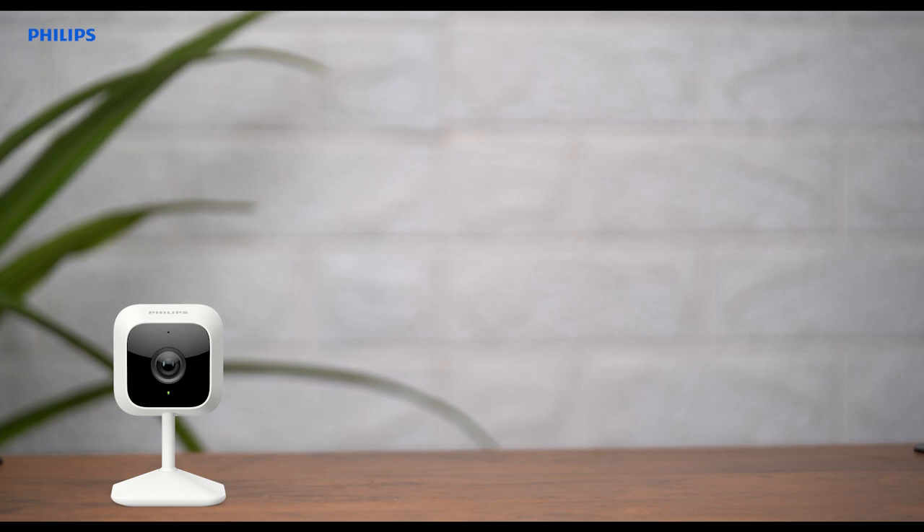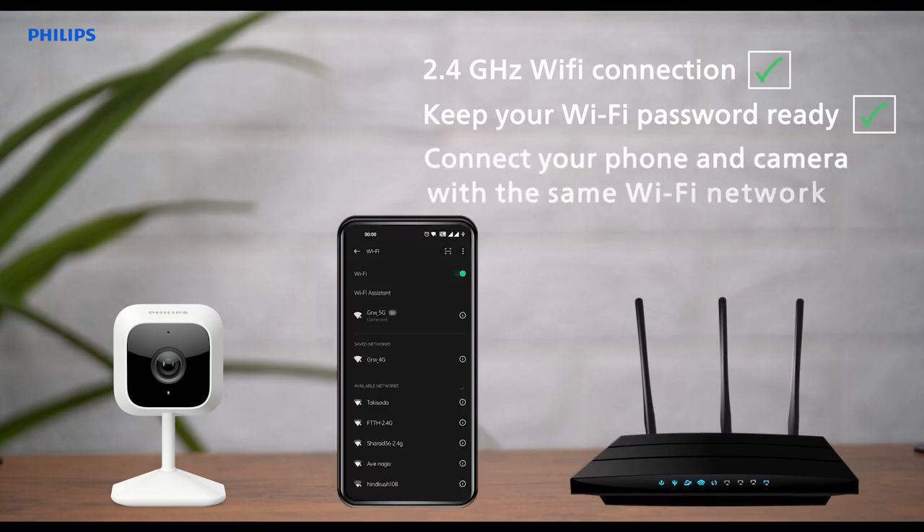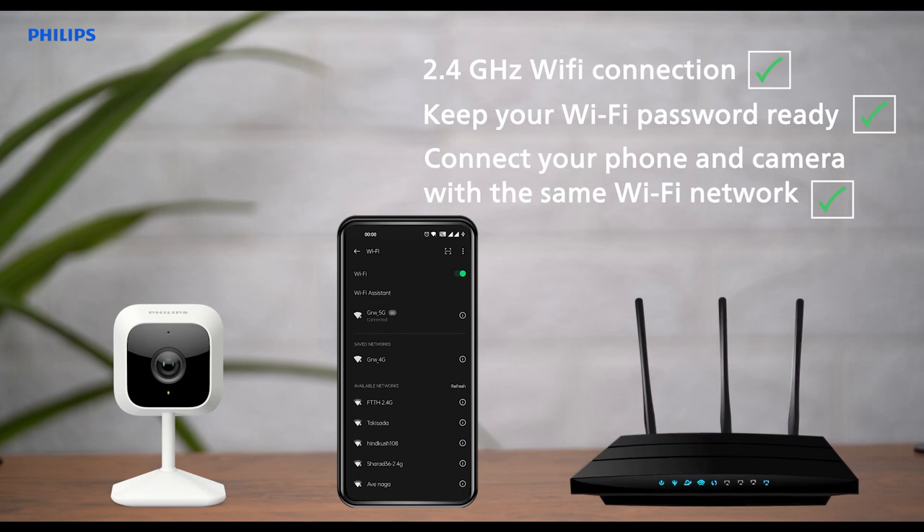Before setting up your camera, make sure you are ready with the following: a 2.4 GHz Wi-Fi connection with a minimum speed of 1.2 Mbps, your Wi-Fi password, and your phone should be connected to the same Wi-Fi network that you intend to connect your camera with.